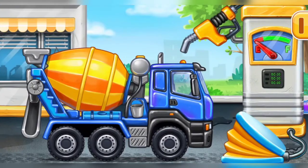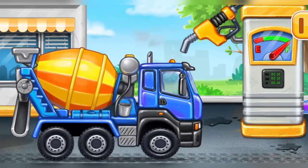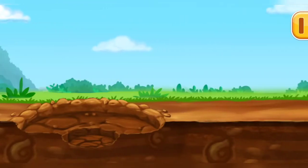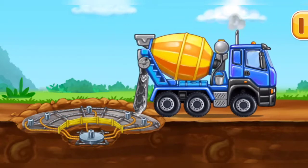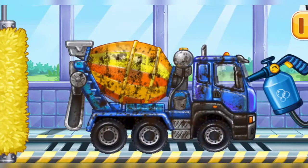Filling cement mixer! Press the pump. Keep it up! Let's get the embedded hoses for the nozzles ready! We need to wash the cement mixer!